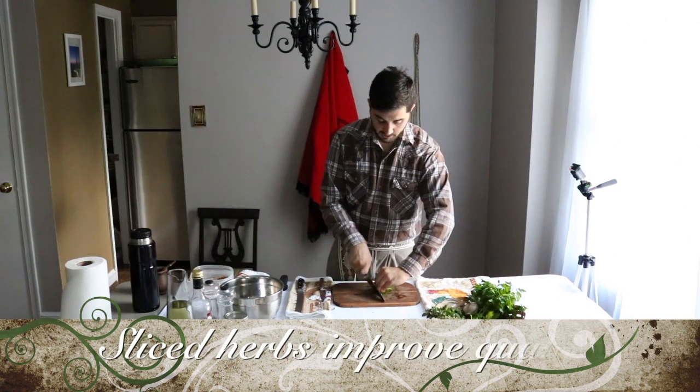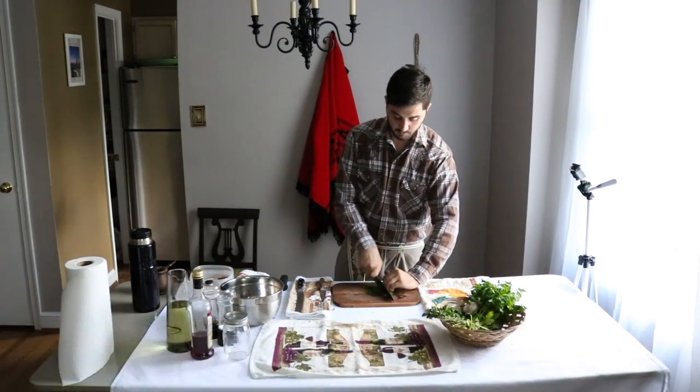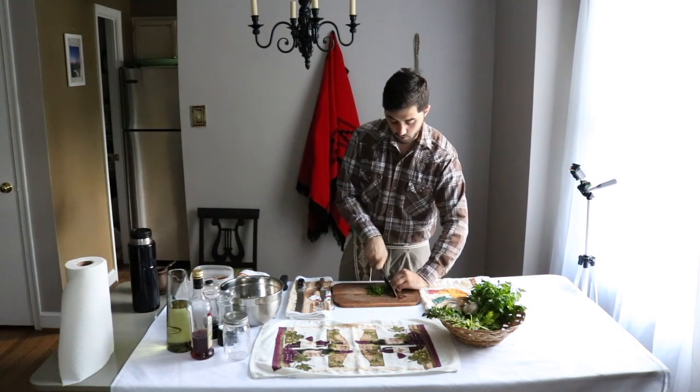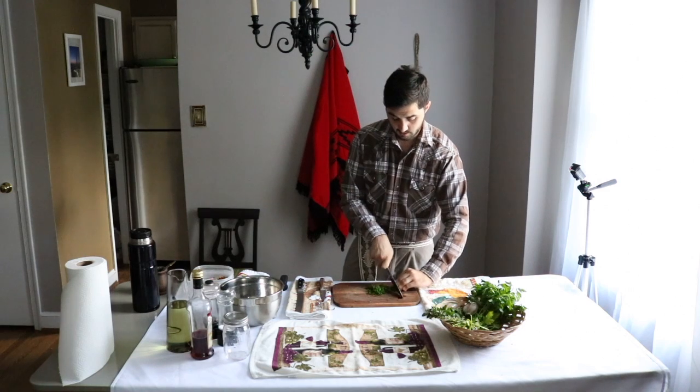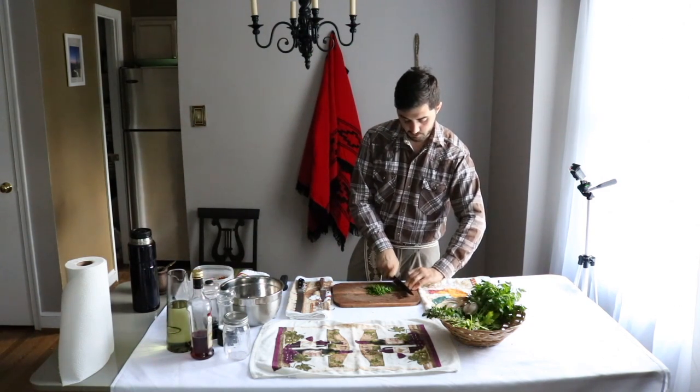Cutting it dry like that will make your sauce keep longer in the cooler, and it won't turn the oil green in the chimichurri.